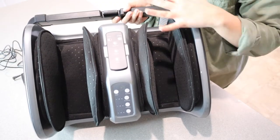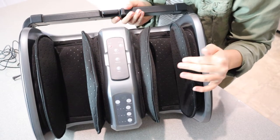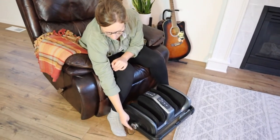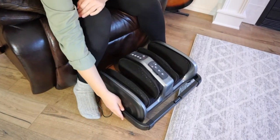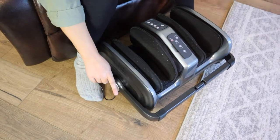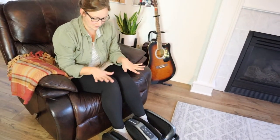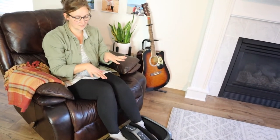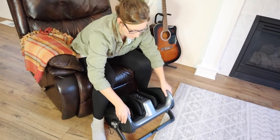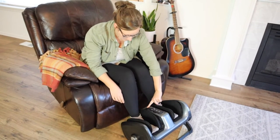Now that we've taken a look at it and seen everything it can do, I'm going to show you the different ways I'll be using it so you can see how it looks. I have this all plugged in and ready to go. The little plug-in cord connects to the outside of this bar so that no matter where you adjust the bar, the cord is not going to get tangled. I'm going to tilt it a little bit and put my feet right in here, and I'm going to push the power button.